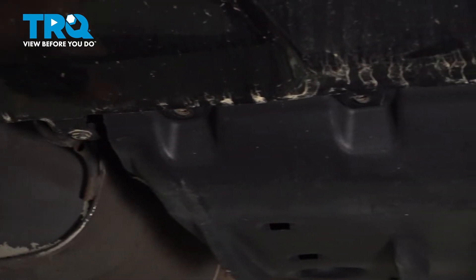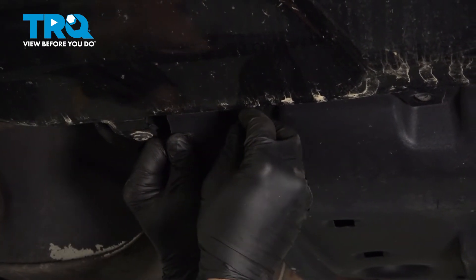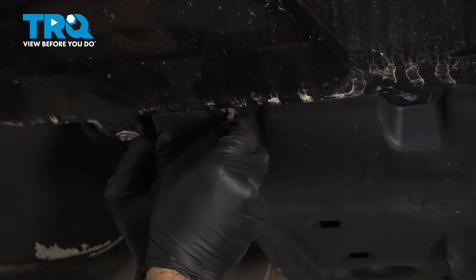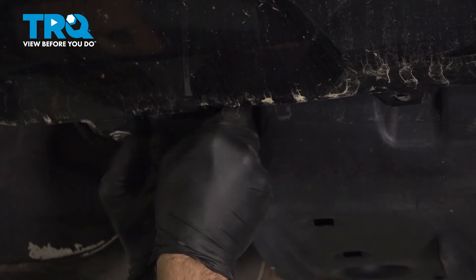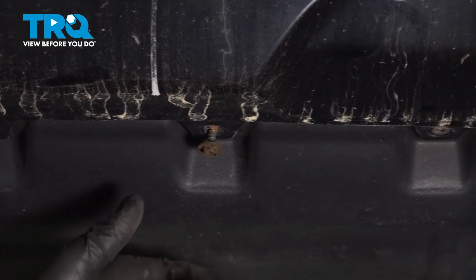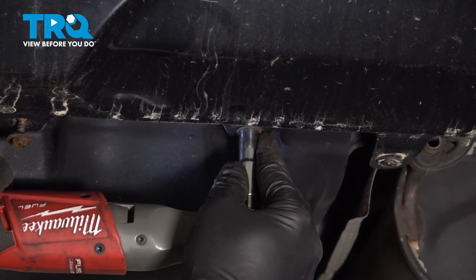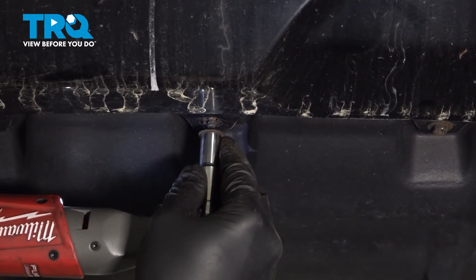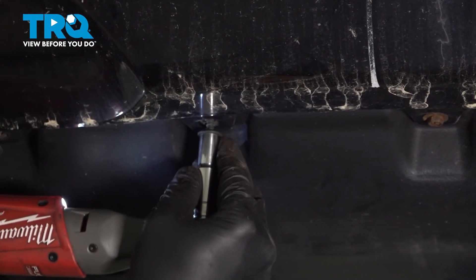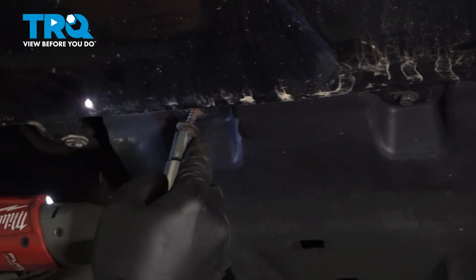Now we can go ahead and install our four screws right here. Once we get all four of these started, we'll zip those in. Once snugged down, you don't want to go any further.